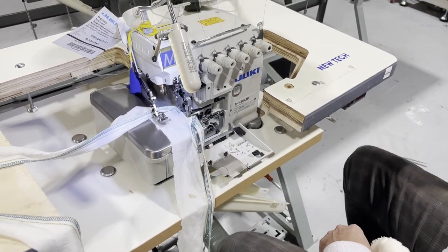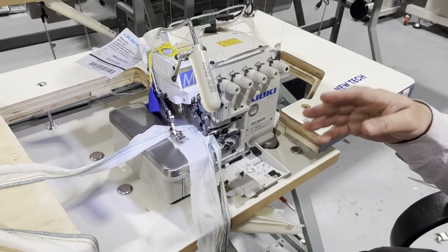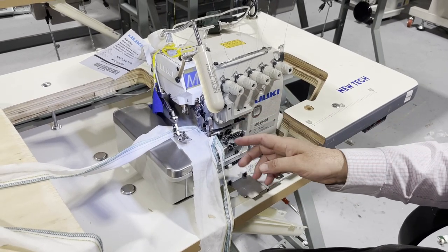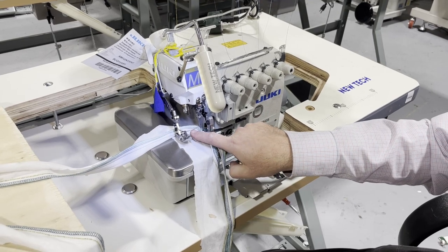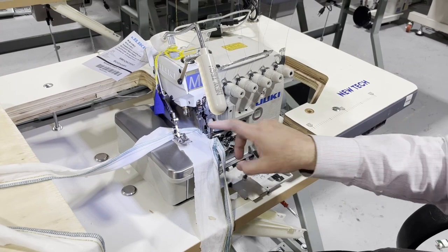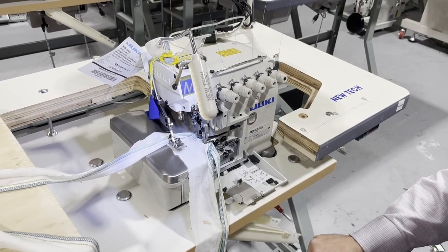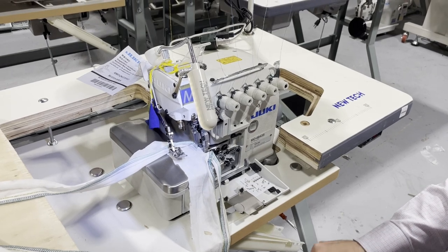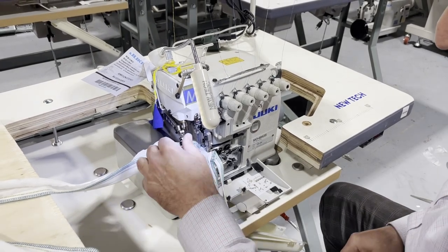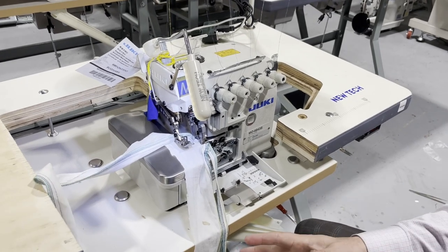With the 6-thread machine, you can only do 6 or 4 threads — nothing else. The safety stitch is on the far right or far left. If you remove those 2 safety stitch threads, you can do a 4-thread. Now I'm going to go ahead and show you the table, the legs, the motor — everything we covered in our previous video.